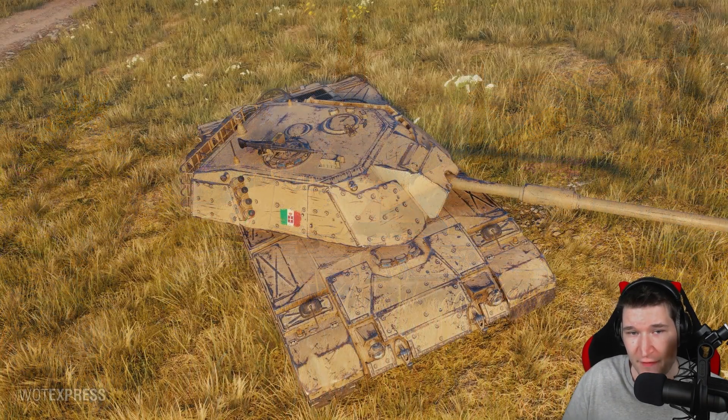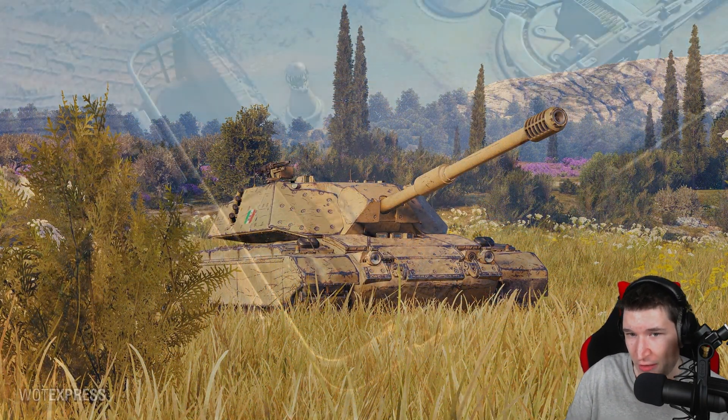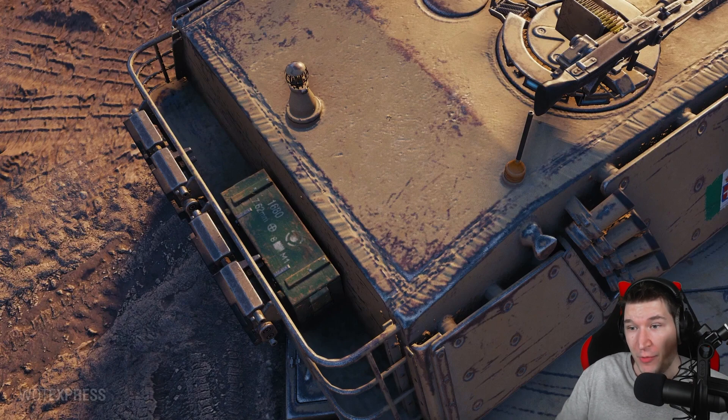We also shouldn't forget that this tank doesn't really have a cupola. Yes, there is a small cupola, but it will be insanely hard to hit when it has 10 degrees of gun depression. It will be interesting to see how Wargaming handles the Progetto 71 — I'll keep my eyes peeled on what Wargaming employees are saying, as some I'm in contact with are playing those tanks and sometimes give me input on how they feel.